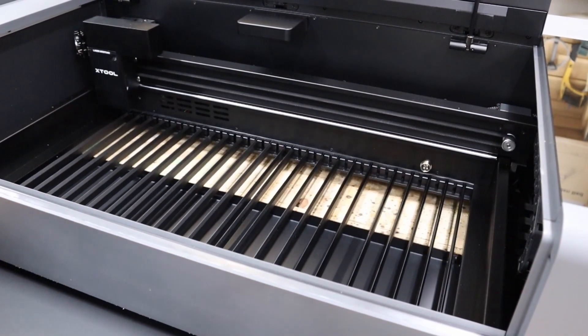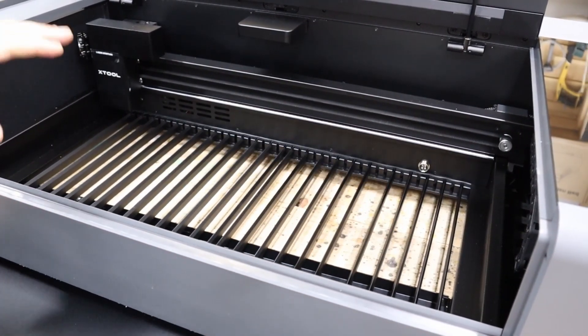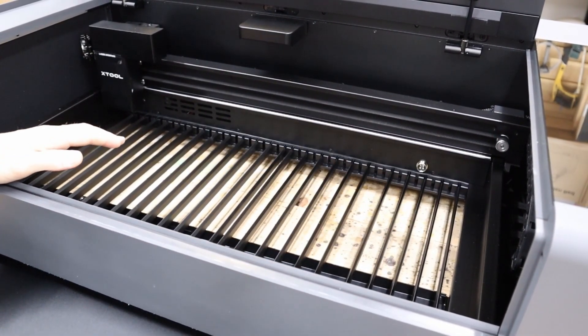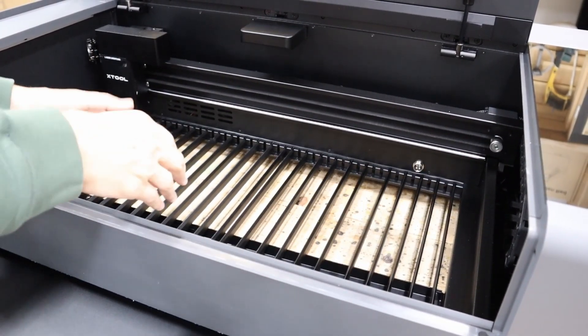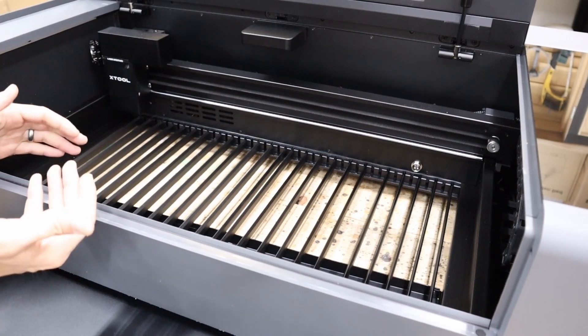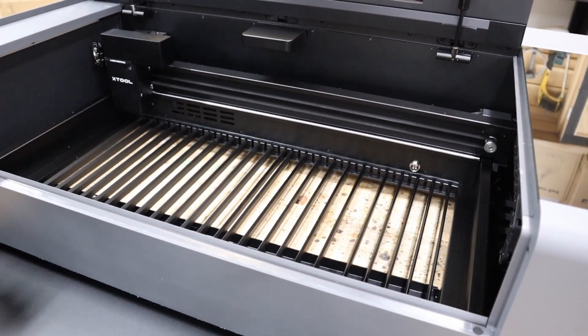It also has this tray that totally pulls out. When I make the stand for it in a separate video, I'm going to leave a hole open in the stand so you can take out all these slots and really engrave a huge item from underneath.